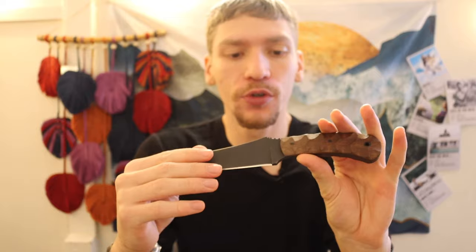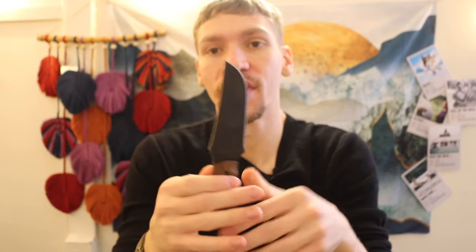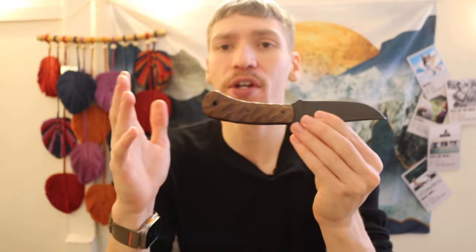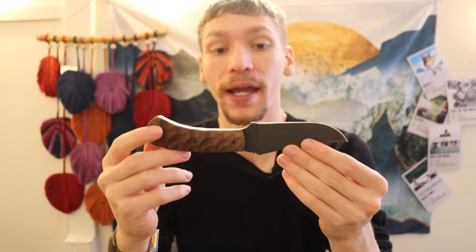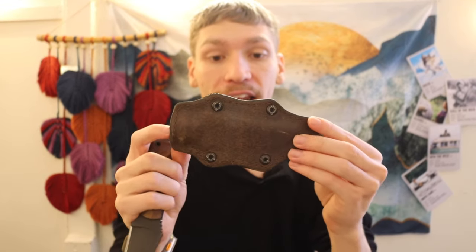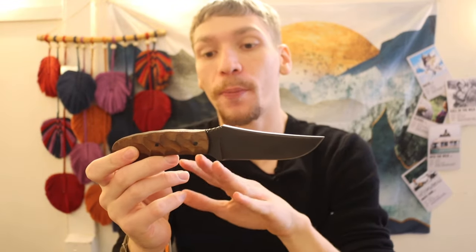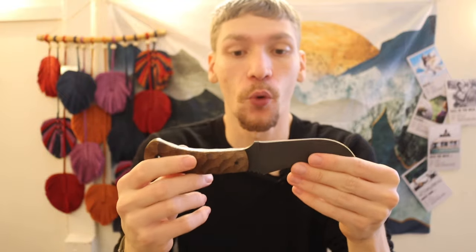Now let's talk about why I don't like Winkler knives. In my opinion, Winkler is very similar to Half Face Blades but a little bit worse. I don't have a problem with their blades — they're well made, made in the U.S., use decent materials. I especially like the Kydex/leather sheaths that Winkler does. But the largest issue with Winkler knives is that when you purchase one, you are primarily paying for brand.